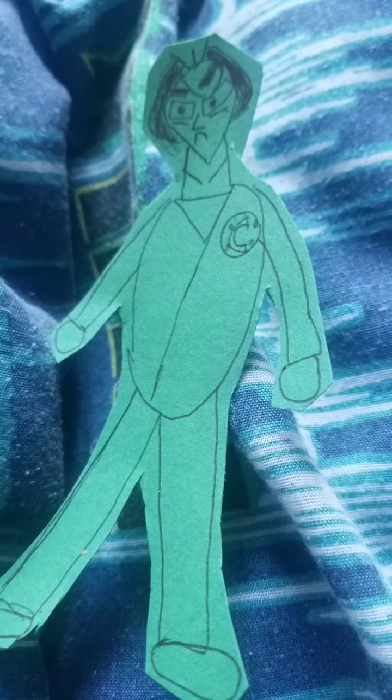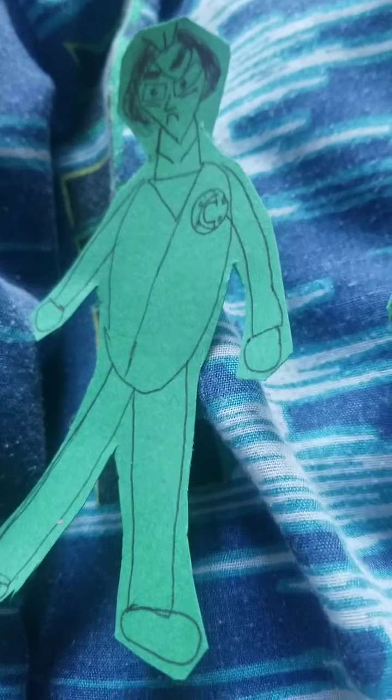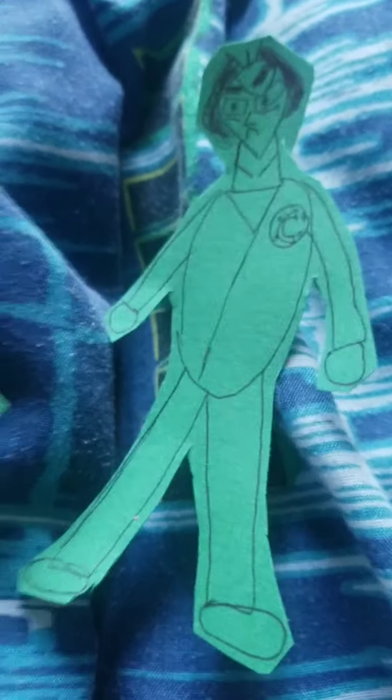Not just that, I made Trunks — not the patroller, but I made him from that show where Goku, Krillin, Vegeta, and everyone died — the Future Warriors. He's from Future Warriors. And I also made Gohan as a Future Warrior.